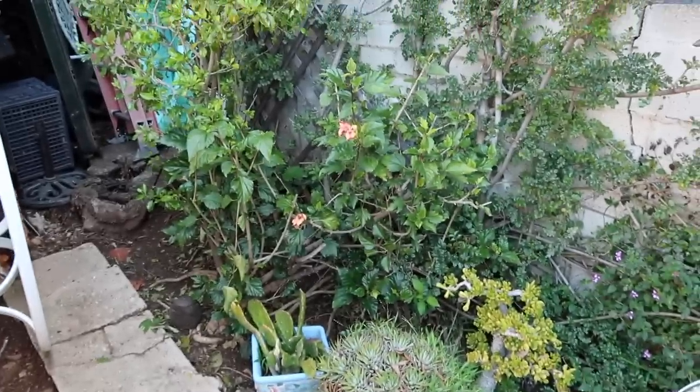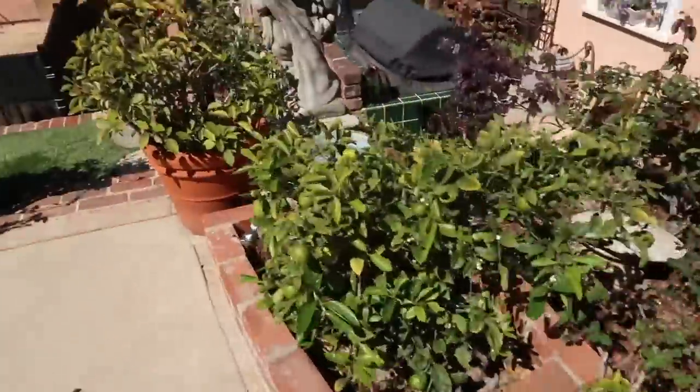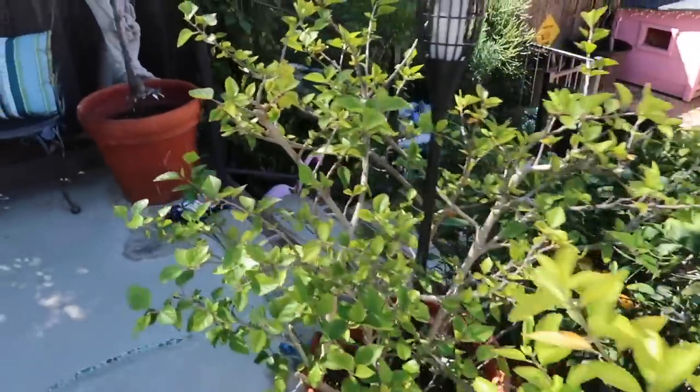We're going to have to do some scrounging for flowers because I just did an overlook of the backyard. Not looking so hot on the hibiscus — checked all eight plants, no flowers. I'm going to send out some texts to neighbors and see if anybody has any extra hibiscus flowers. We have to make sure there are no pesticides on them, but we need them.